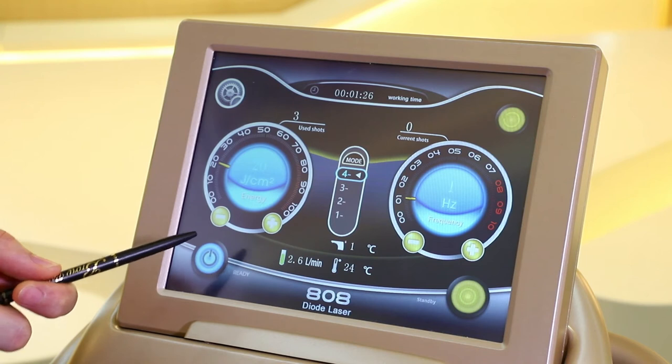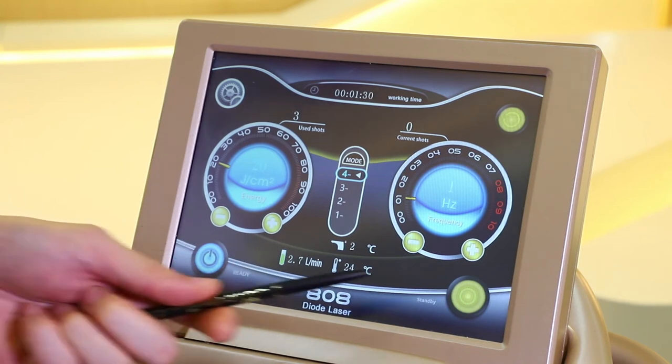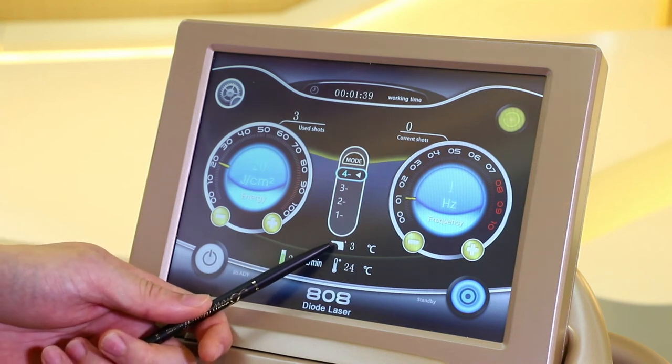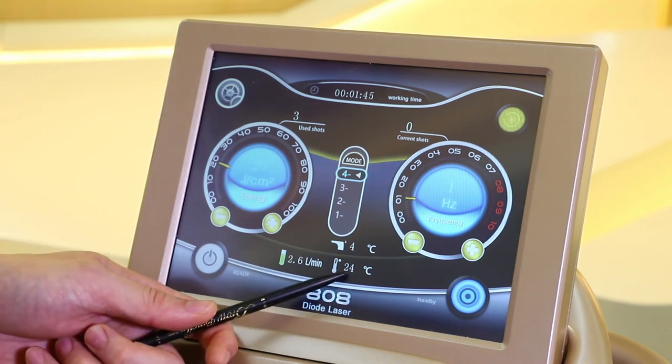However, if we want to stop the treatment or the treatment is finished, we can tap the standby button to set the machine in standby mode. This is the treatment temperature of the handpiece, this is the water flow, and this is the water temperature.